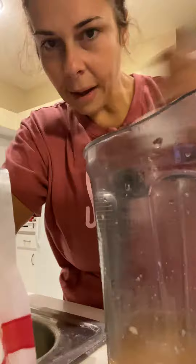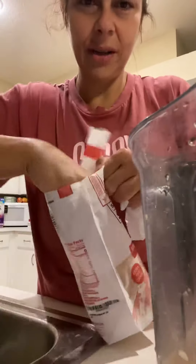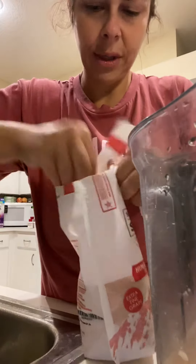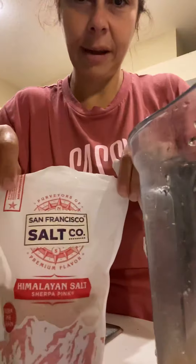This is just organic coconut oil from Sam's Club. Then I do a splash of organic heavy cream. And this is something I've been adding because I get sodium cravings during the day — so just a pinch of pink Himalayan sea salt.